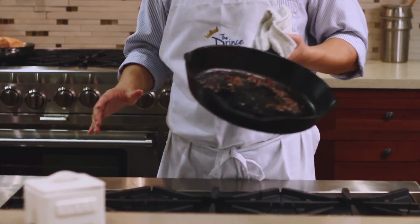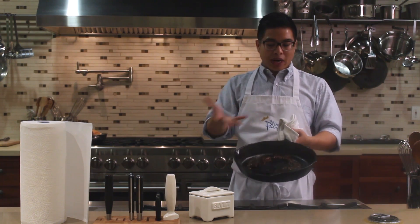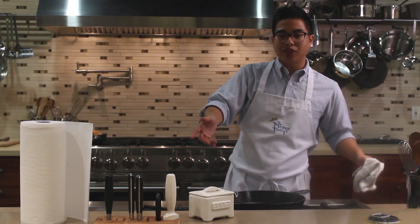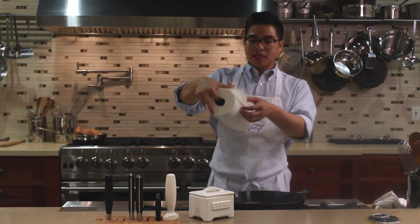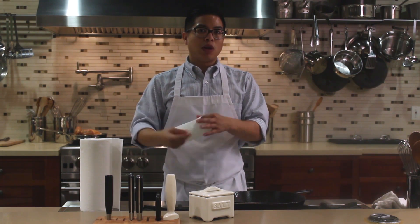So we're going to get started here. I have a cast iron that I just finished cooking with. It has some food in there — it's gross, it's dirty. All you really need for this is two things: paper towels and some salt. I'm going to take a piece of paper towel first, and the first thing I'm going to do is clean it while it's still warm.